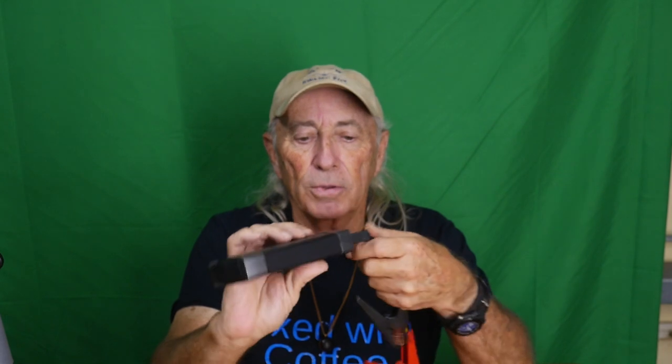This charges off USB, so it's real easy to charge, and it holds 99,900 milliamp hours. It can crank up a truck, a car, motorcycle, an old Jeep, or in another case a lawnmower — if you have a lawnmower with a bad battery you just walk out, put this on, crank the lawnmower up and go cut grass. It also has a USB charger so you can charge your phone off of it.